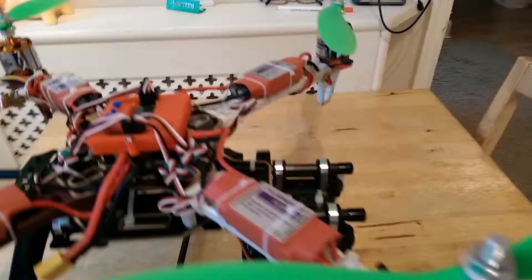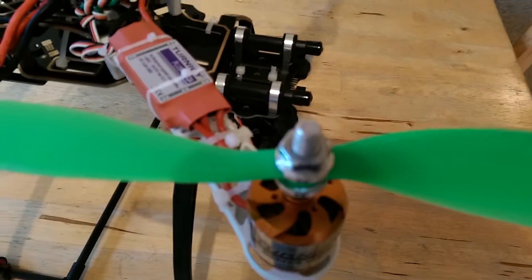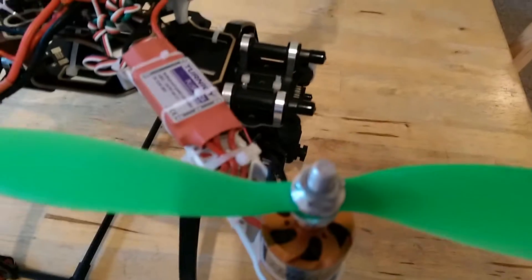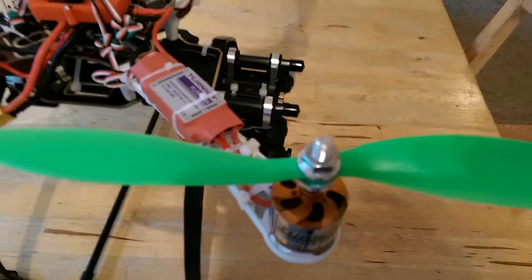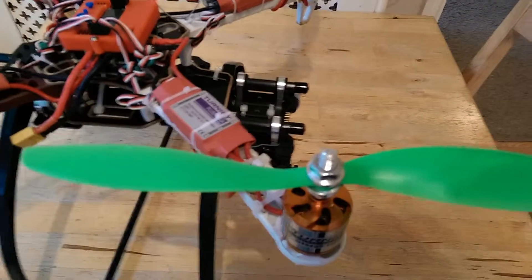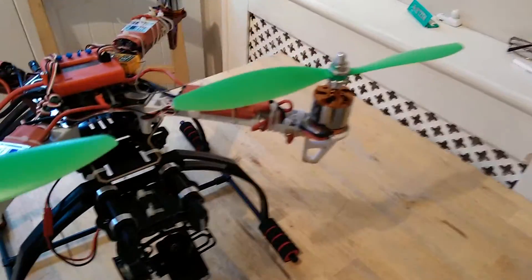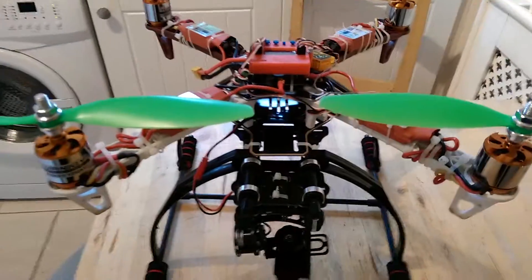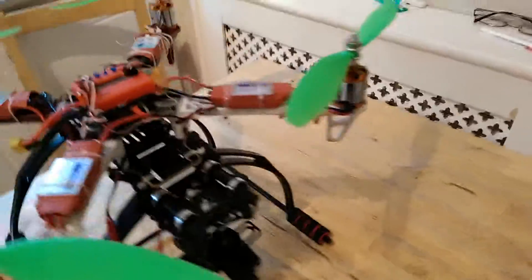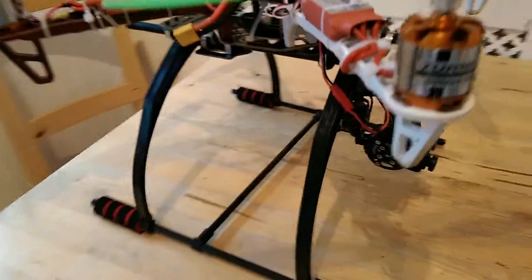I've had to remount the prop balls because the stud fixes on these are 8mm and you only get 6mm on a standard prop ball, so I've had to remount 2mm — but they do the job. These are 11x4.5 props. As you can see, I've got room to put on some 12-inch props, which should give me quite a bit more lift.